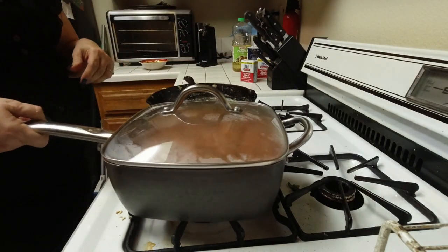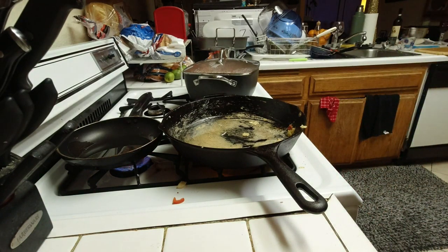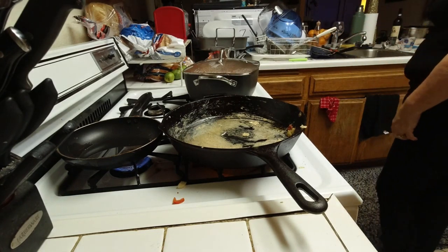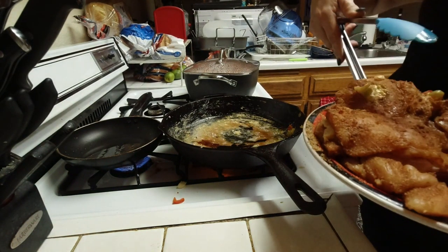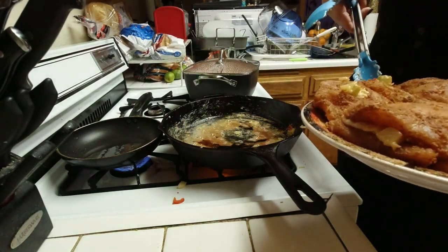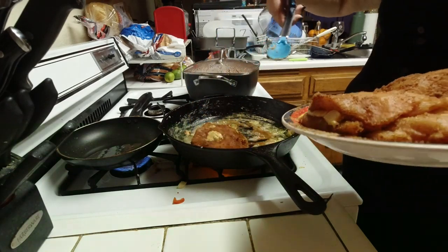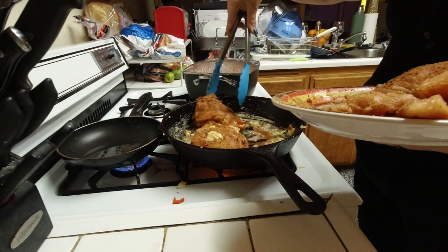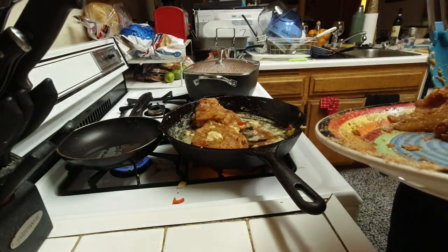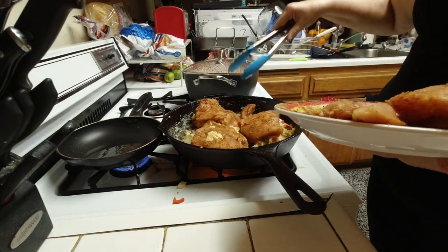Then just put a lid on it. The recipe says to cook it for 15 to 18 minutes and try not to lift the lid, though at one point I will lift it to make sure there's plenty of liquid still in there. Now I put oil into my pan and I'm going to fry the chicken — the three pieces with cheese go into one pan, and the one without cheese goes separately into a little pan.